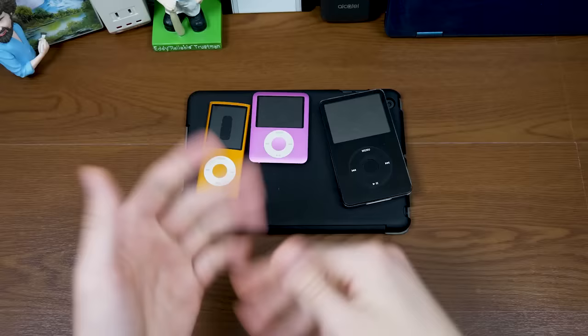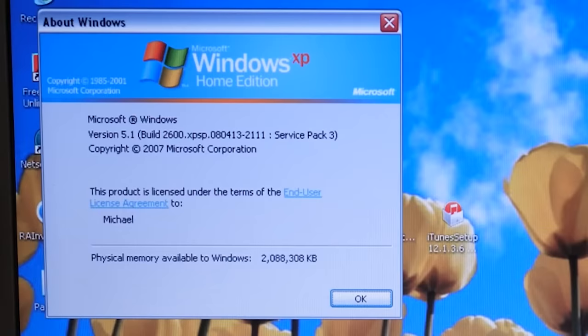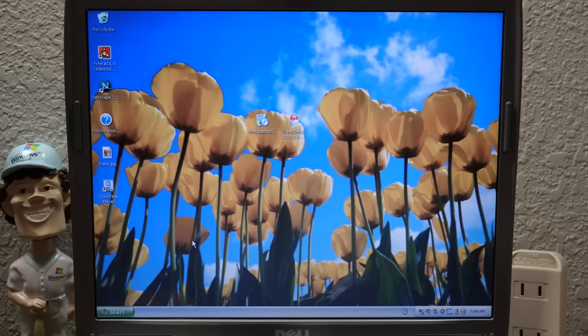Let's get rid of this dank pod style setup here. Jokes aside, here we are on the trusty Dell Latitude D610, and it is currently running Windows XP Service Pack 3 with a very nice desktop wallpaper that is not Bliss for once. So we got a different wallpaper this time — that's cool.